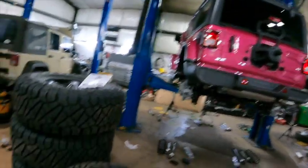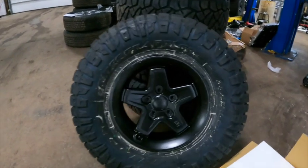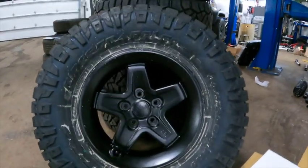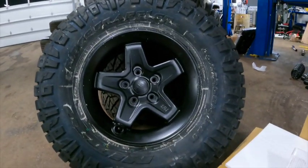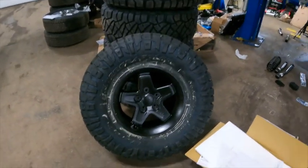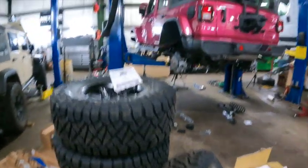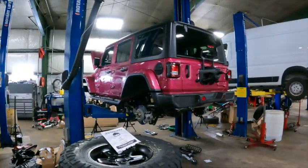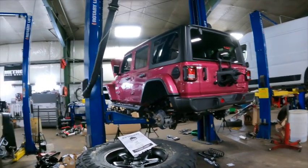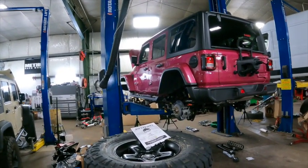It's up on the lift. Pretty sure these are the wheels and tires we're going to go with — looks like we're going with 35 by 12 and a half 17s, looks like some AEV wheels. Those look good. We're going to get this thing built and we'll get Rory up in here for a video with you guys and we'll go over what we did to this one.